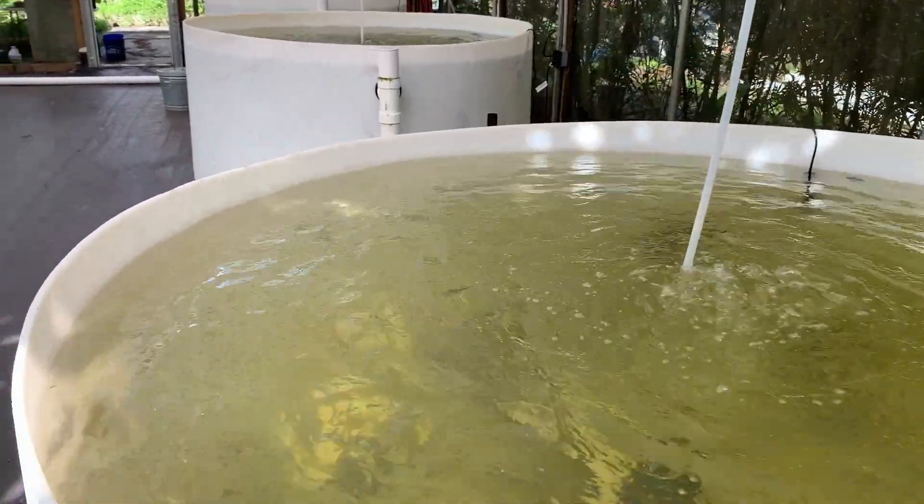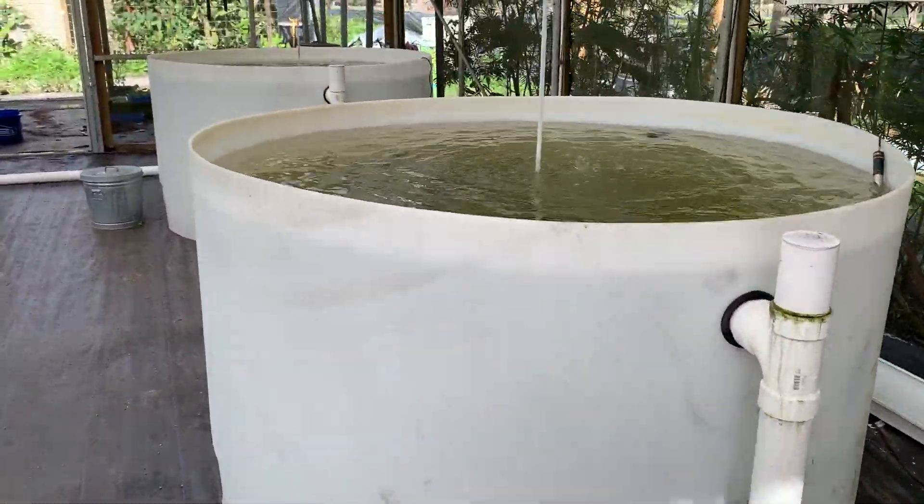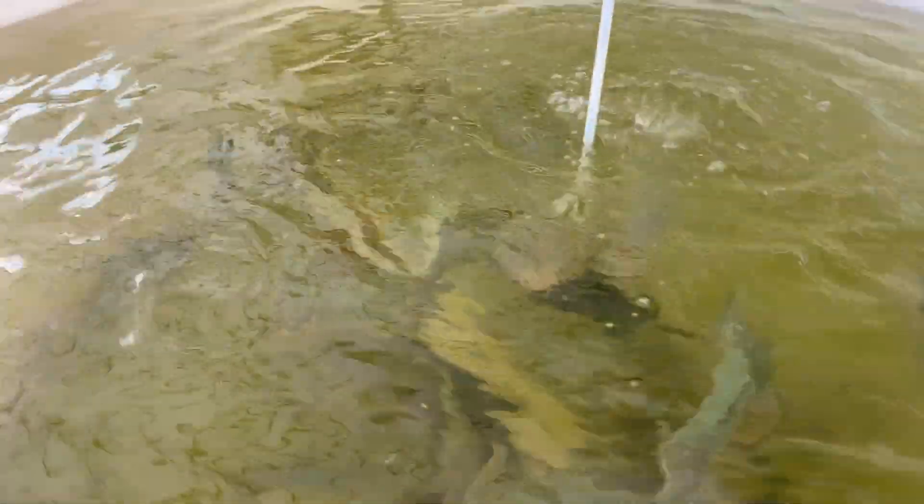These are some big fish farm tanks that he's got working here. Lots of tilapia. To my understanding — and I'm a total rookie noob at aquaponics — but I'm warming up to the idea because, one, I want the fertilizer aspect of it.